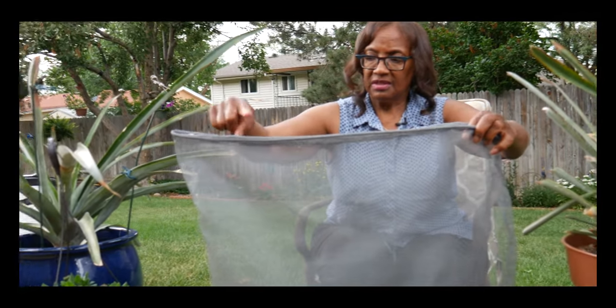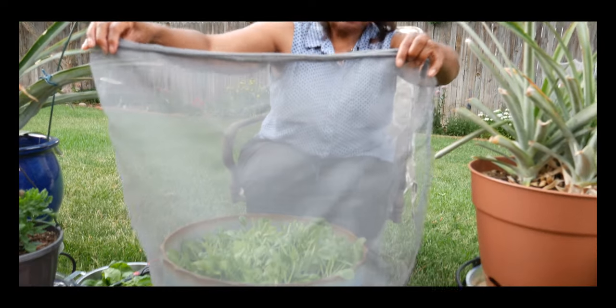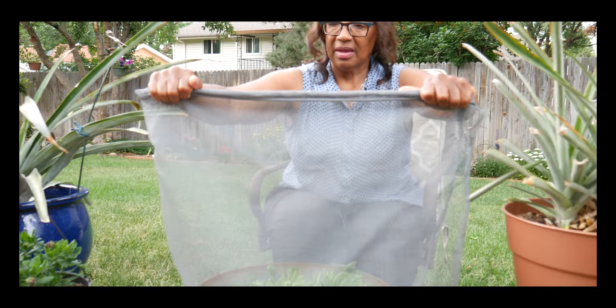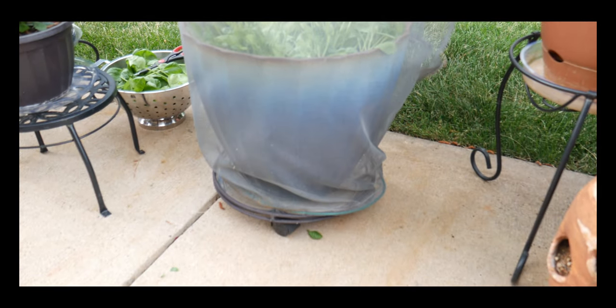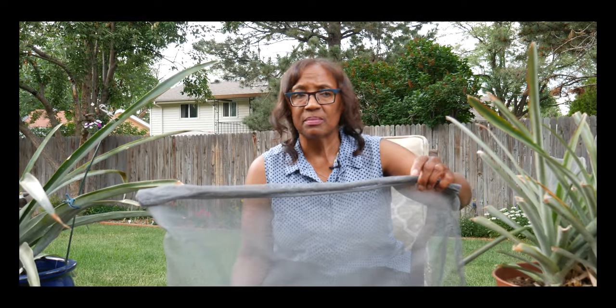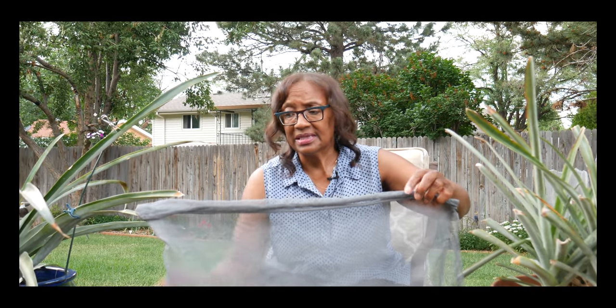I have two large stakes on the ends — very thin — that hold it up, and then I curl the screen down and clip it. I also clip the sides. This container of baby green spinach only gets morning sun — around 11 o'clock my patio is no longer receiving sun.